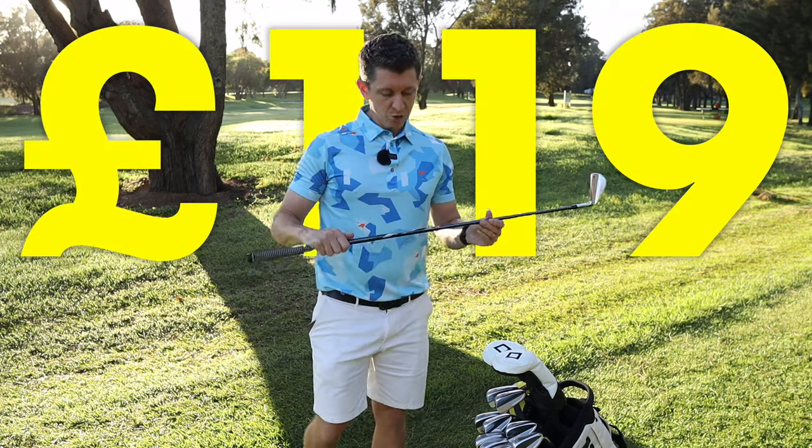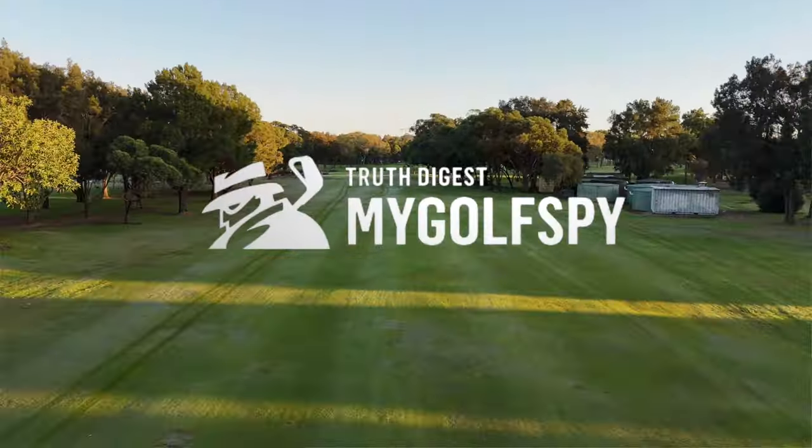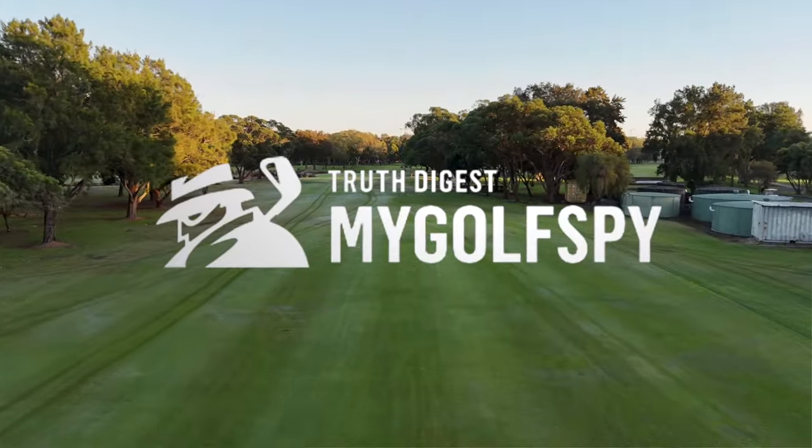I picked this up online for £119, which is basically half the price of TaylorMade and Titleist offerings. It came in my Golf Spot's top three most wanted utility irons.